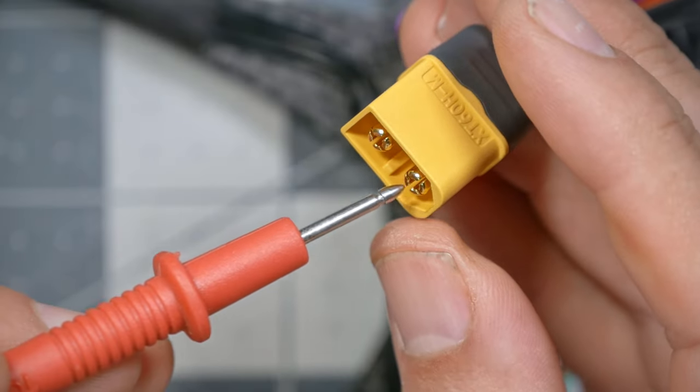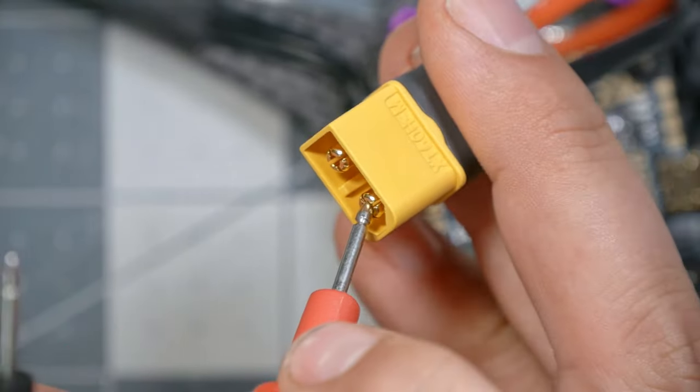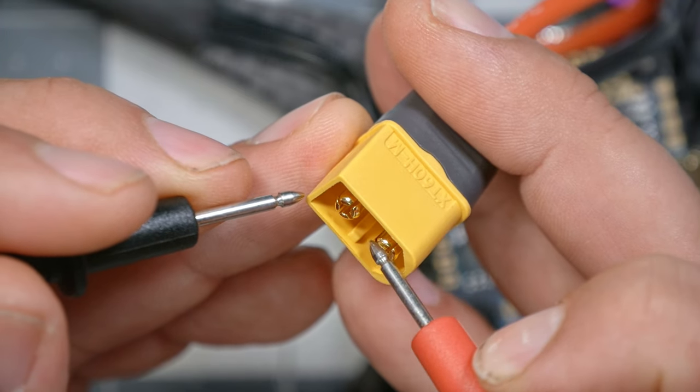Then I'm going to reverse them — the red probe on the negative — and we want to hear no beeping. I heard a beep there. If there's a short beep that stops, that's okay — that's just the capacitors in your build charging up. Once they charge up, the current stops flowing. But if we get a continuous beep, then there's a short circuit between positive and negative, and you must not plug a battery in until you figure out where that short circuit is coming from.